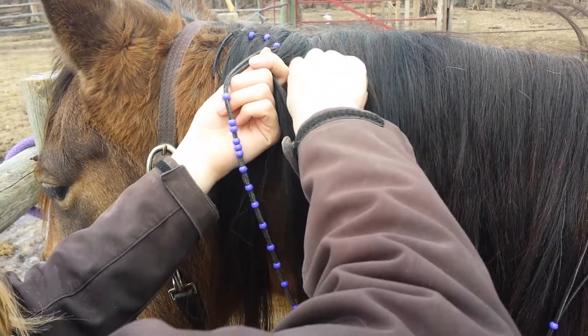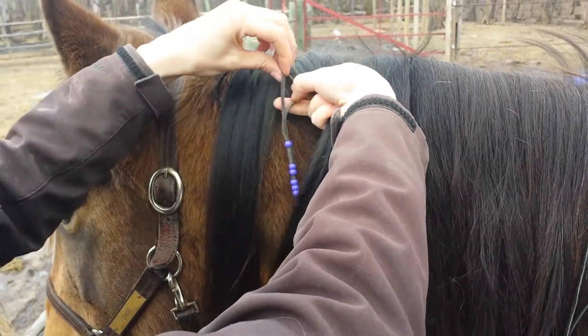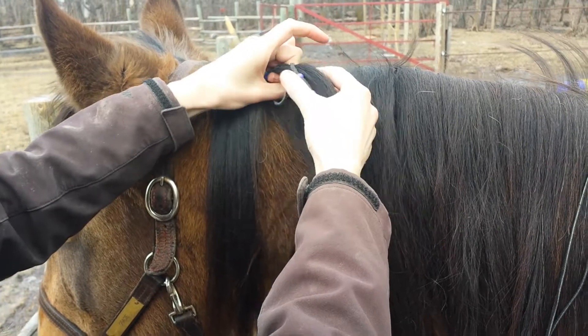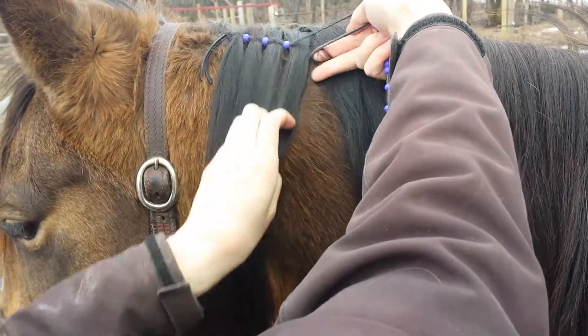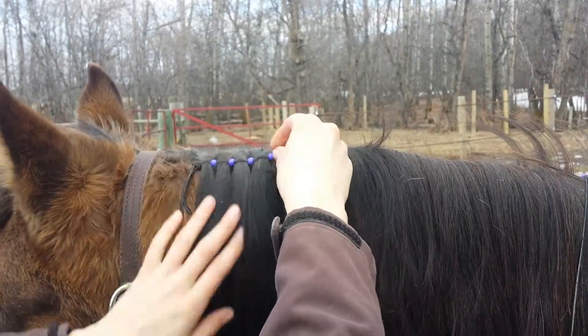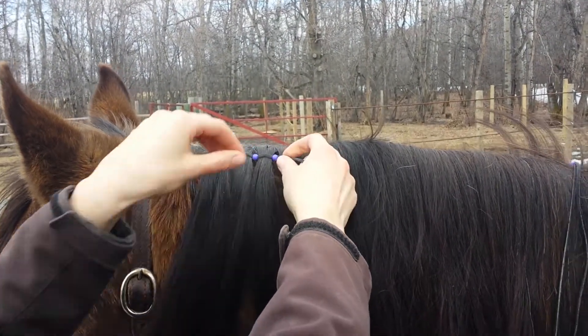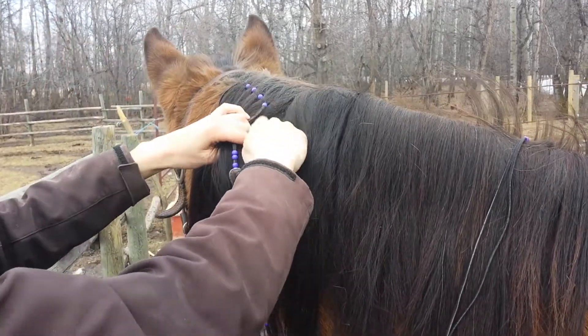Otherwise it makes it a little harder to take out. But if you're careful about it, you could do it way more neat than I'm doing it — I'm just showing you how to make it look nice. It's quite forgiving because of how tight you make the bead. You can make it look like all of your sections of hair are the same, even if they're not and you're not very meticulous.